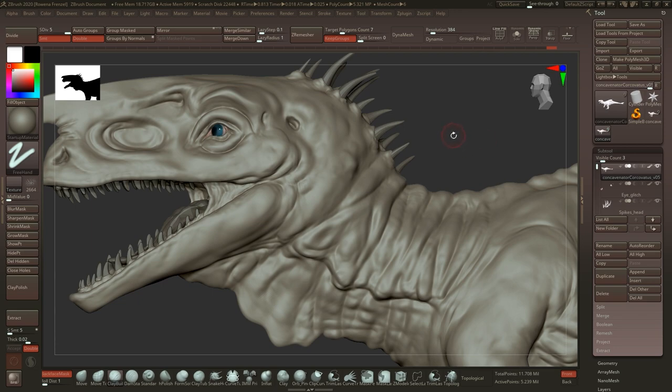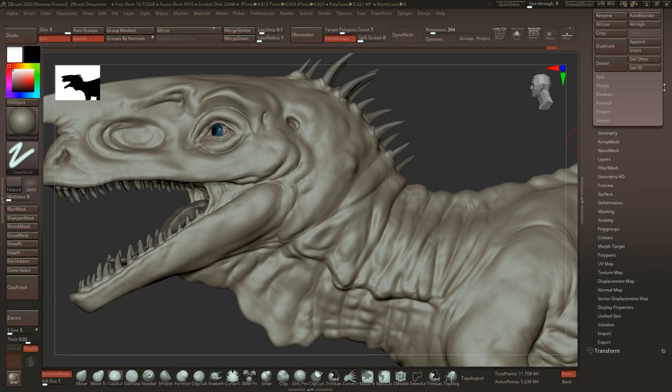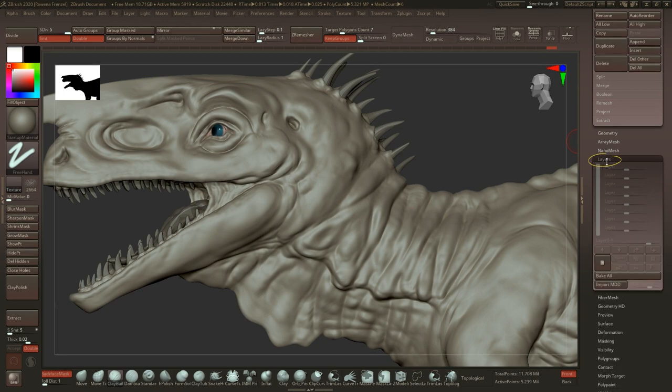We all know the feedback sessions we have with clients — we do something on the model, send some screenshots over, and the client looks at it and tells you what's good and what is not, and what parts you need to redo. When you're using layers it can be faster to work on the model, especially when the client says there are some parts which are not good and you have to redo them. So let's just go to the layer section here and this window pops up.